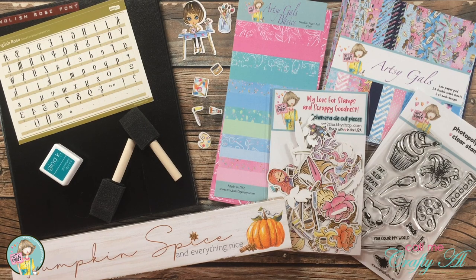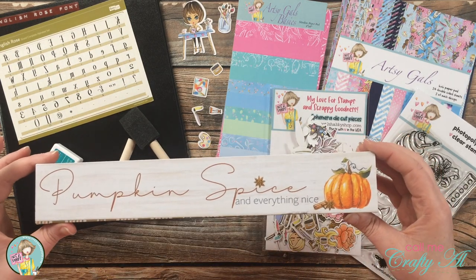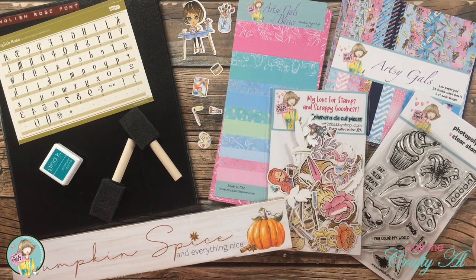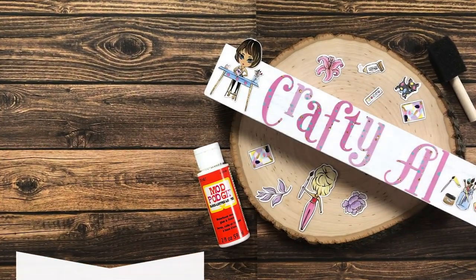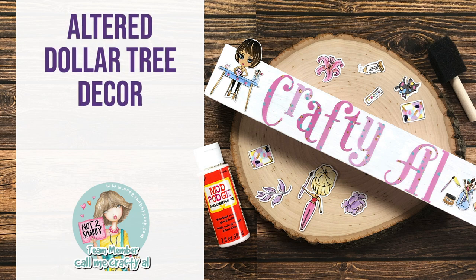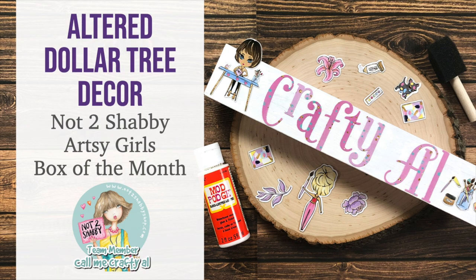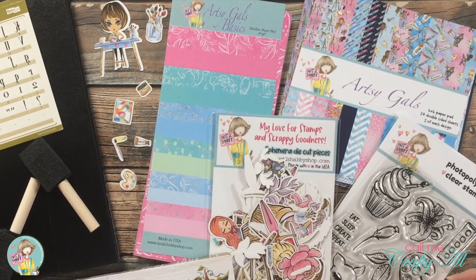Hello crafty friends, it's Alicia of the Call Me Crafty Owl YouTube channel. I am here today to make a little home decor piece using the latest Not Too Shabby box of the month kit and this piece from the Dollar Tree.